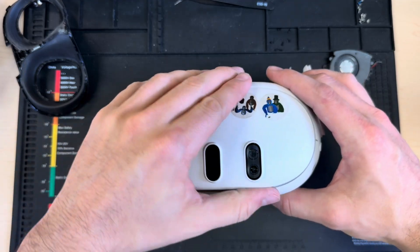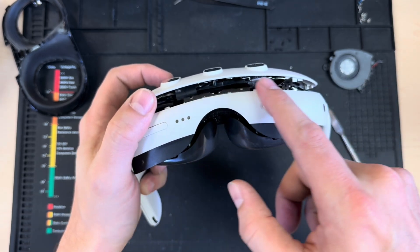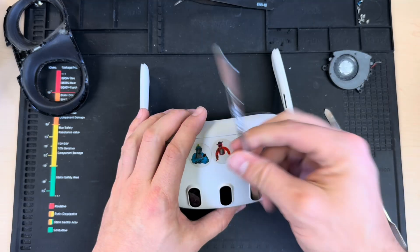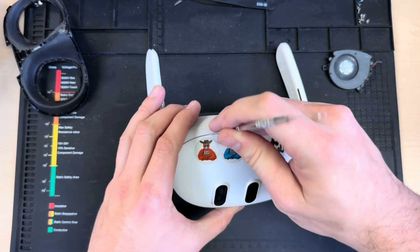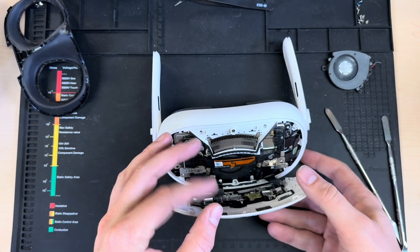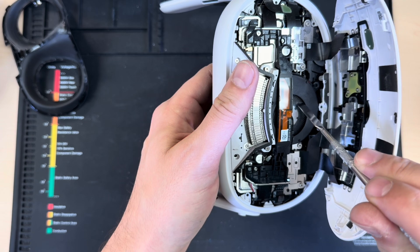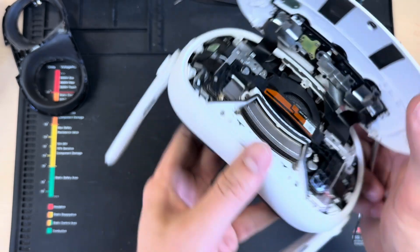Now I've got all my screws out, so I can lift up from the bottom. Don't lift too hard because we've got ribbons to be mindful of. Just lift gently, then take the pry tool and unclip these clips at the top — there's one and two. Now we can fold this down, and I can already tell just from hearing it — there was a sound there — you could just hear a screw rattling around.